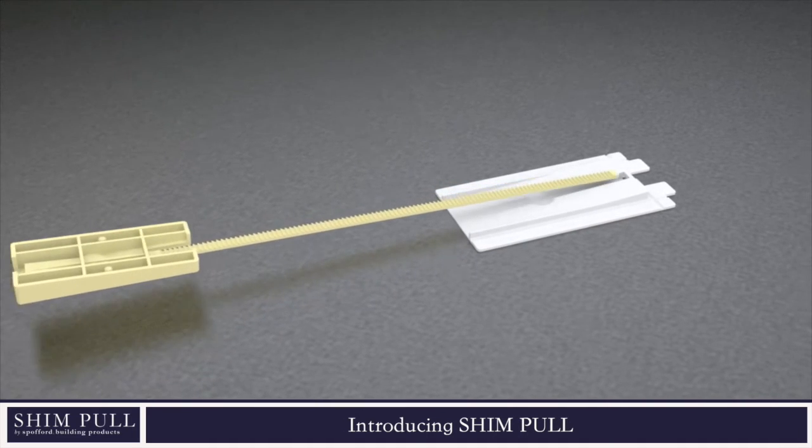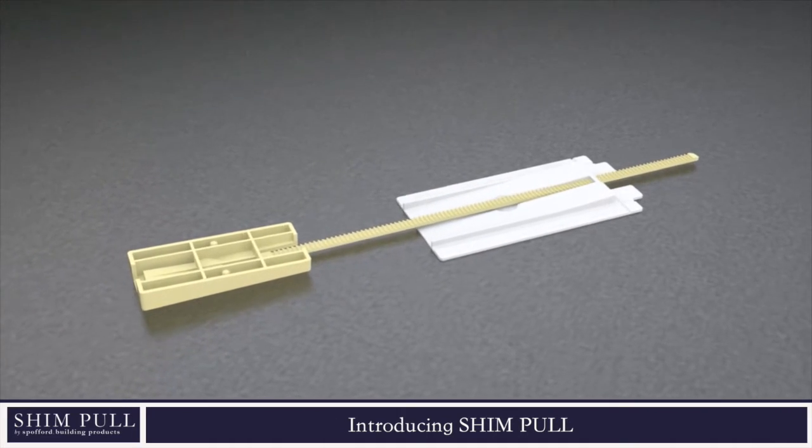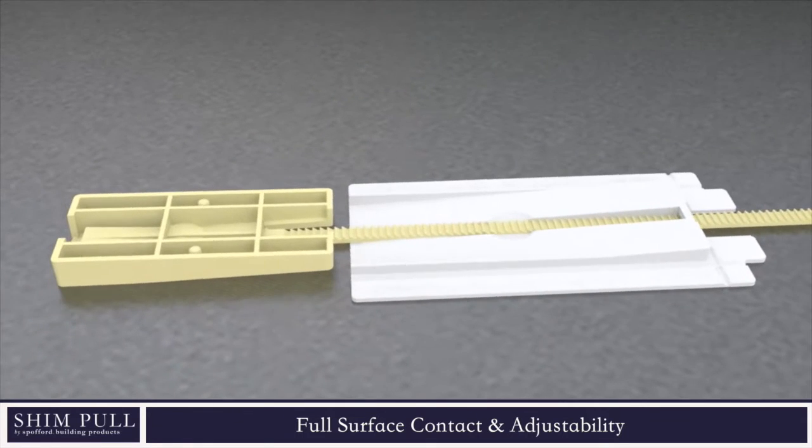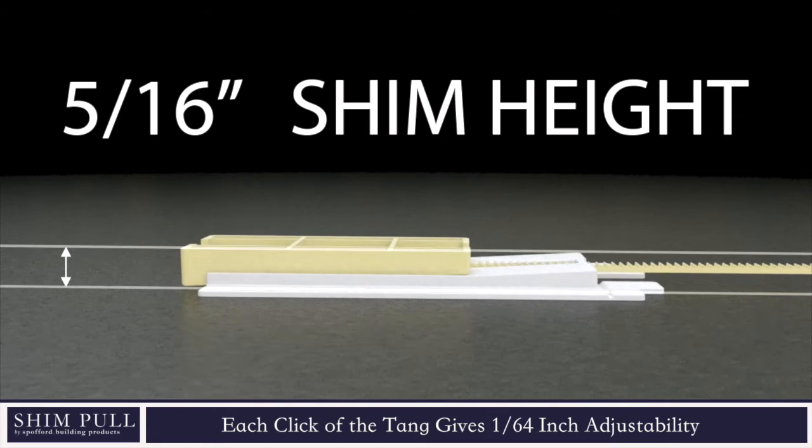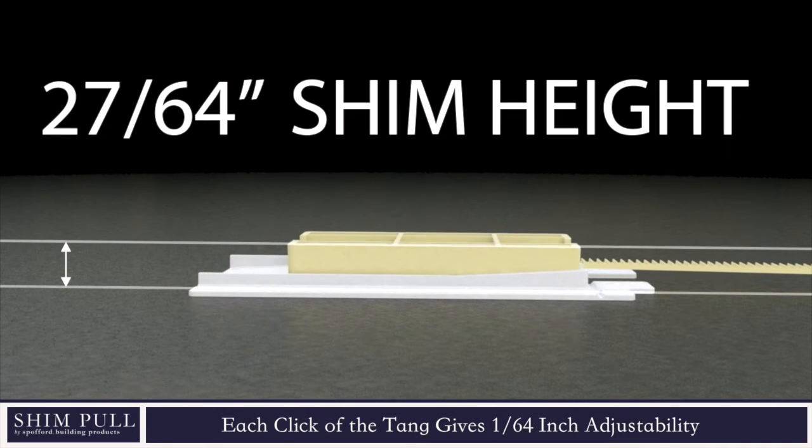The shim pull is a revolutionary shimming system which creates full surface contact and easily adjusts to fill the cavity by simply pulling the tang. Each click of the tang results in 1/64th inch of adjustability.